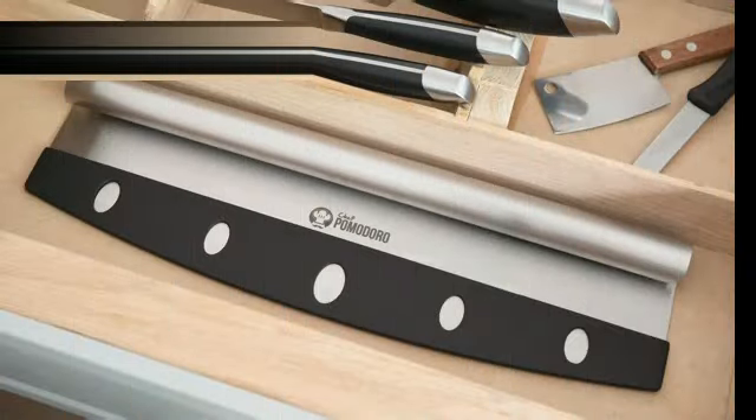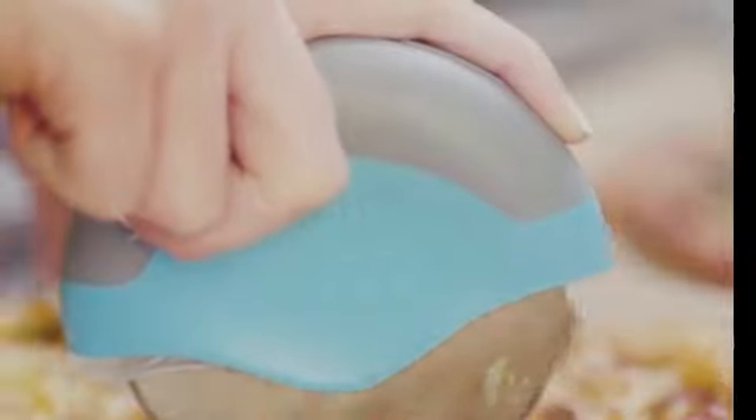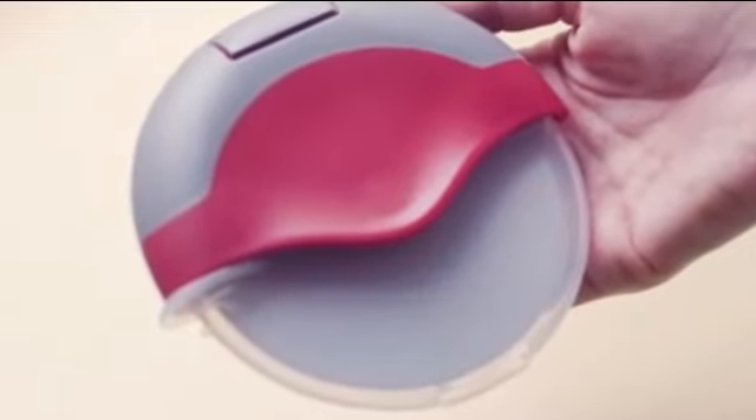One of the key features of this product is its impeccable build quality. The KitchenAid Classic Pizza Wheel is built to last thanks to its sturdy construction. The blade is made of durable stainless steel, which not only ensures a clean cut but also guarantees longevity.